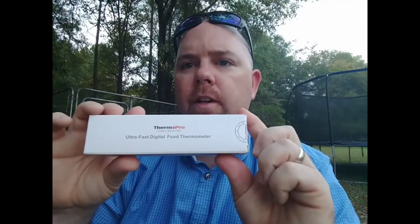This is what I've been using — it used to have a rubber coating around it and it's got a little holder, but this is not a digital read; you can see it's an analog read. I've been wanting to get a digital one, so we're gonna open it up and see what it looks like.